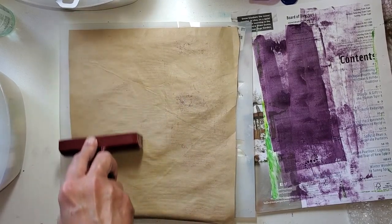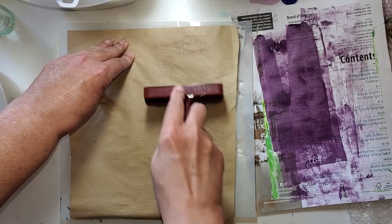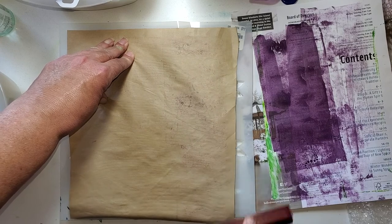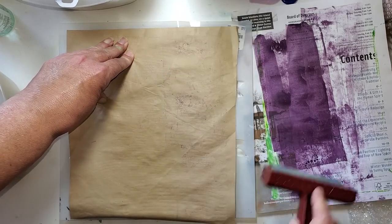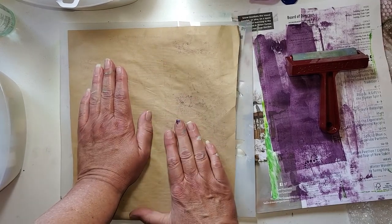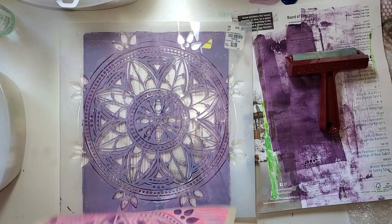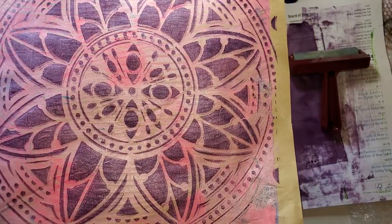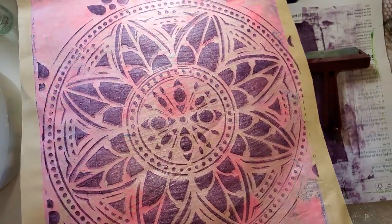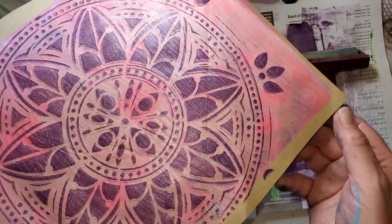Some people don't ever clean their stencils, and I'll tell you the truth — it just depends on what the stencil looks like. Sometimes it's just not a good idea, sometimes it's perfectly fine. Let's see if we've got a Mandela kind of a thing. How much would you pay for this piece of paper? I think it's beautiful — I'm calling this one done.